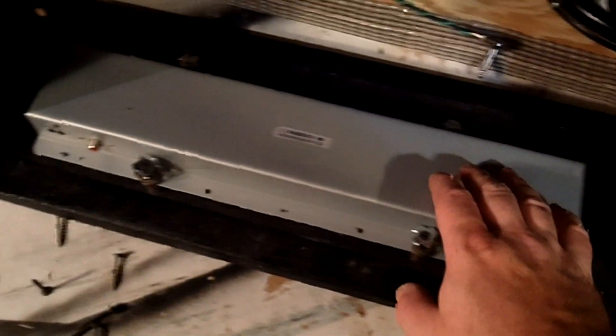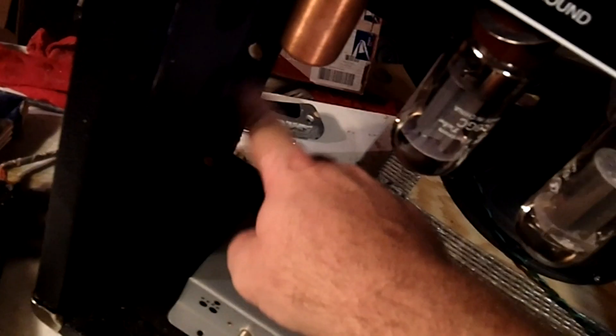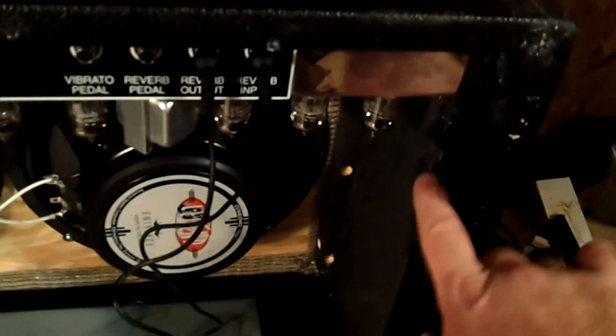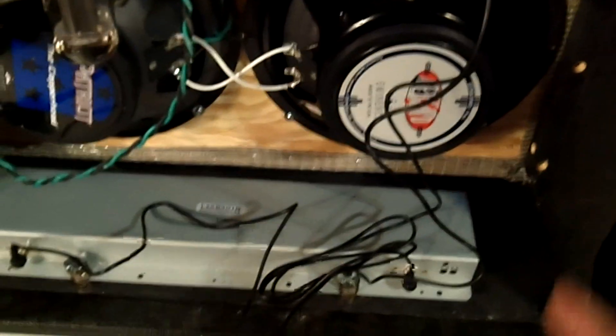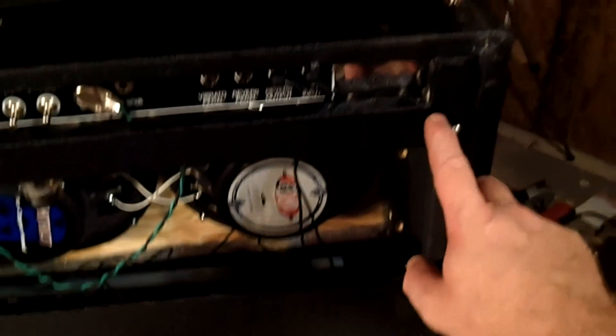Center it in the bottom of the amplifier, then we're going to fold the grill up onto those mounting strips — it's just a matter of screwing those in place. Then plug in your speakers and the reverb tank. Notice we've got two blocks here so that we can put our back pieces on. Get the bottom pieces in place, then the top one, making sure you've got those wires cleared.